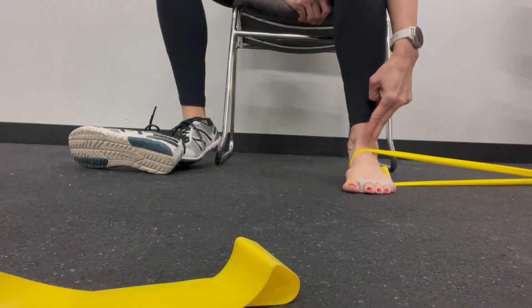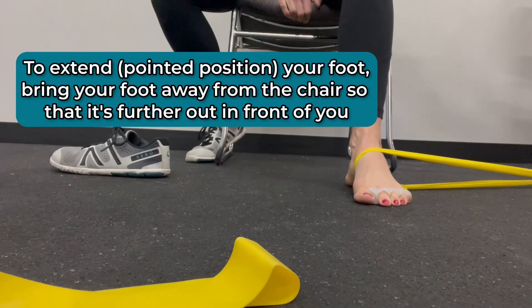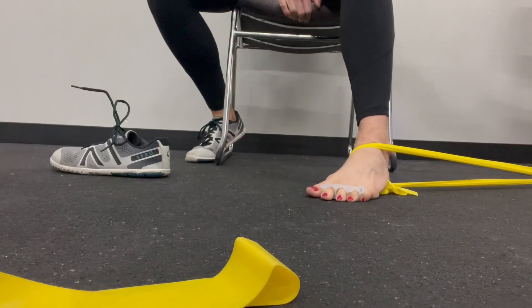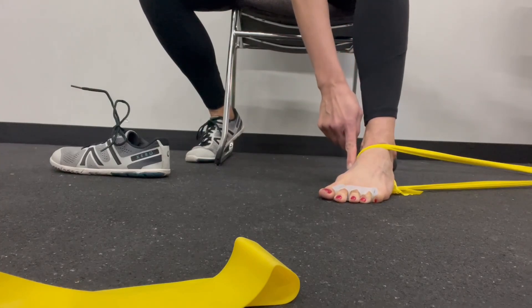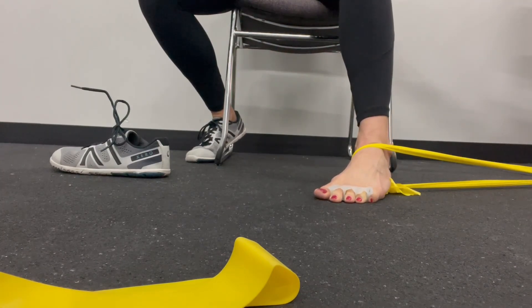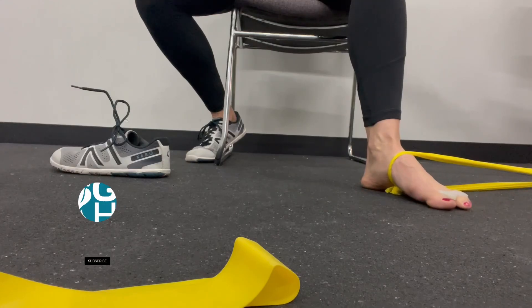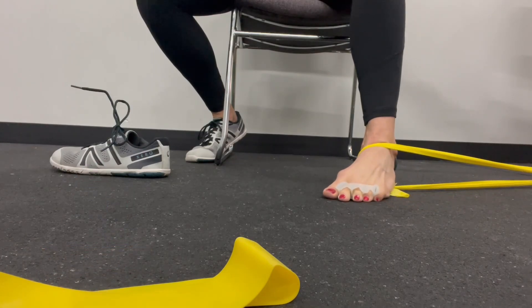This is option number two. I simply have the band attached to something sturdy, like a heavy desk. I'm going to extend my foot so I'm in a little bit of plantar flexion, and I'm going to sweep across the floor and hold here for 45 seconds, five times. You should still feel activation along posterior tibialis, which is in the arch and up the inside here. Once you nail 45 seconds five times, you can focus on the eccentric — the lengthening of the muscle — going one one-thousand, two one-thousand, three one-thousand, sweep.